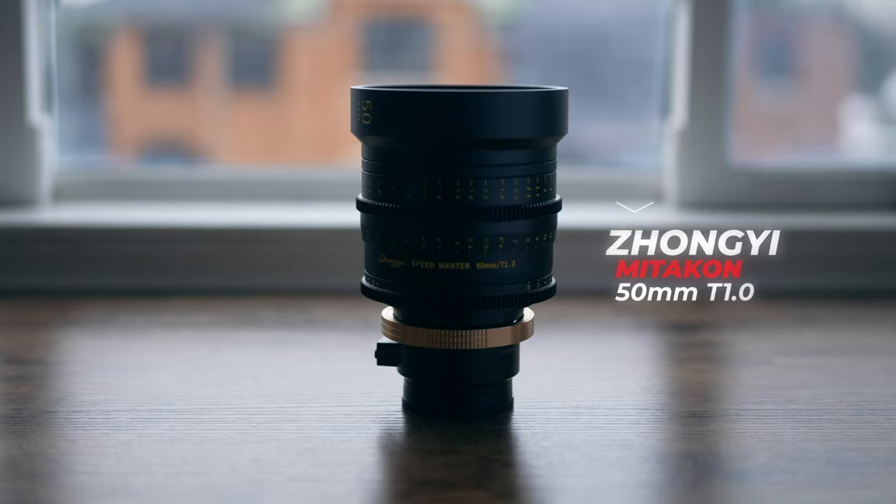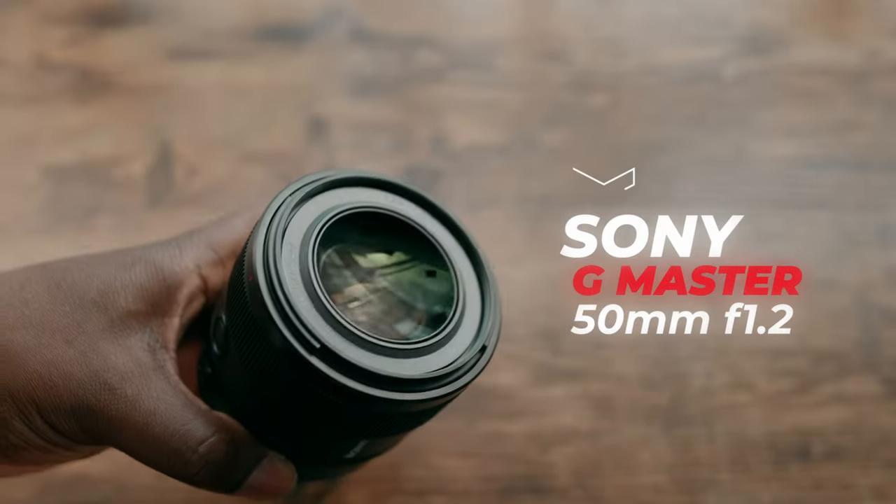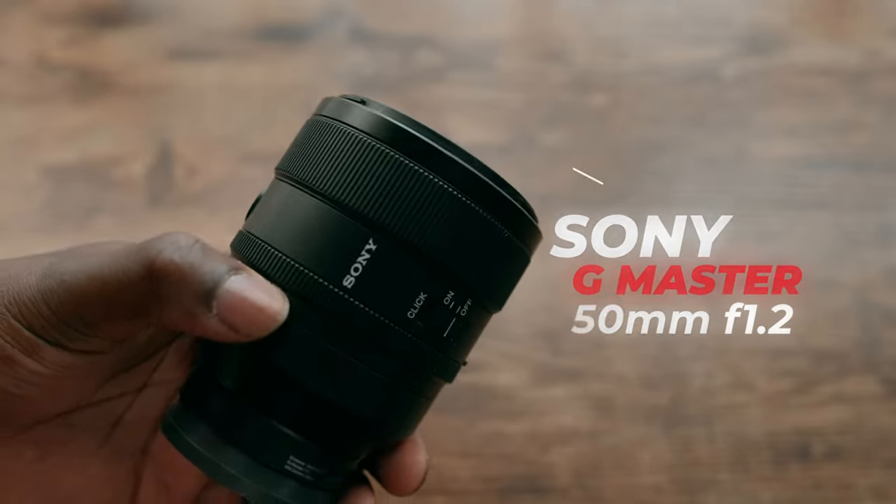What's going on, guys? It's Kofi Boa, and in today's video we're actually going to do a little bit of a lens battle with the 50mm focal length — the Zongzi T1.0 versus the Sony 50mm G Master lens at F1.2.